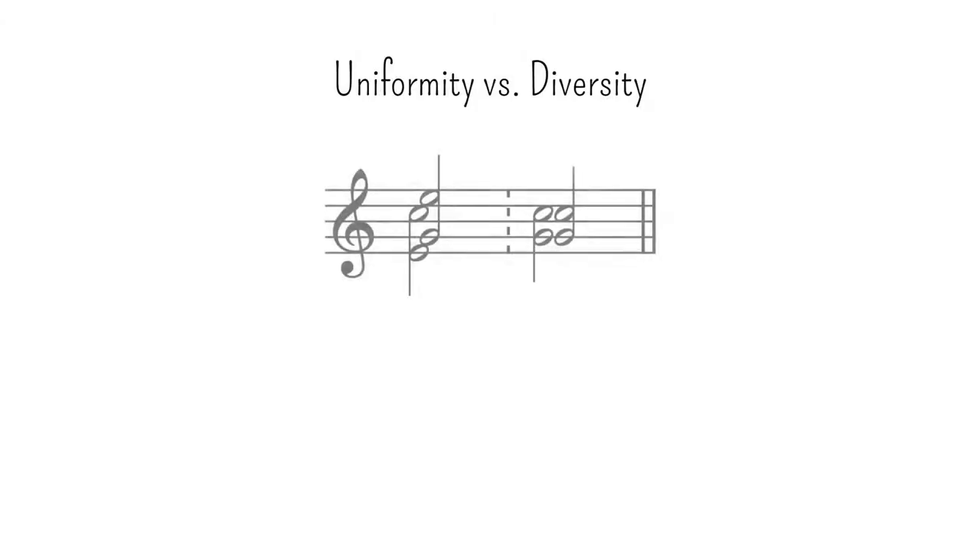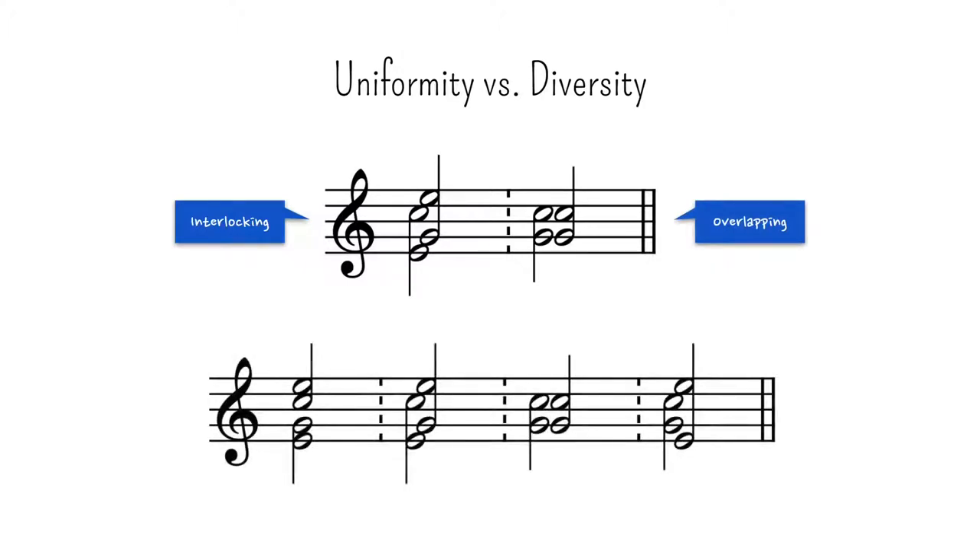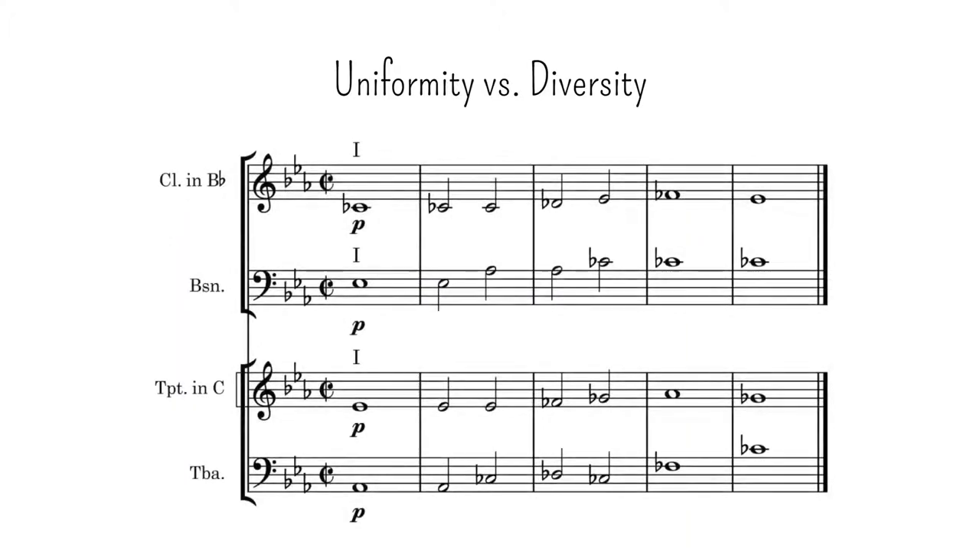The other two ways to distribute the notes of a chord are known as interlocking and overlapping, shown here. In total, the four forms just mentioned give us different results, some more uniform, others more diverse. However, the examples given so far involve the use of only two timbres. If more are employed, the result tends to be less uniform.